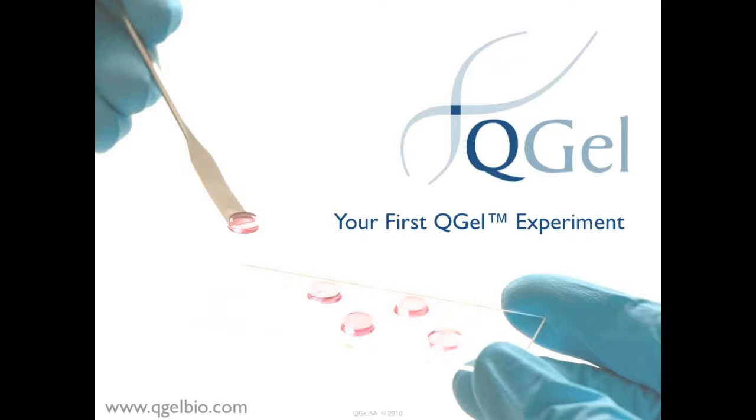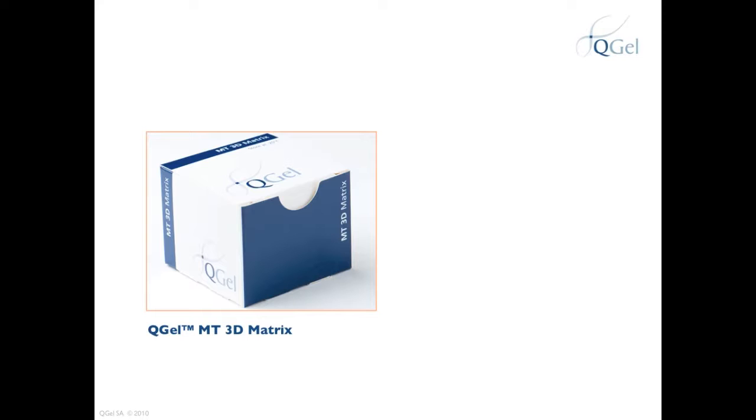This video shows you what to expect when you receive QGEL for the first time. QGEL MT3D Matrix is delivered in a dark blue box that looks like this. Because QGEL MT3D Matrix is a lyophilized powder, make sure that you order QGEL Buffer, which is a liquid, when placing your first order, or make sure that you have enough QGEL Buffer in your stock room to perform your experiment. QGEL Buffer is delivered in a light blue box that looks like this.